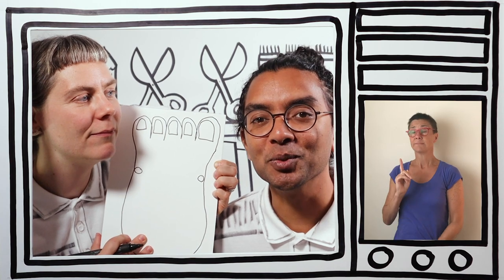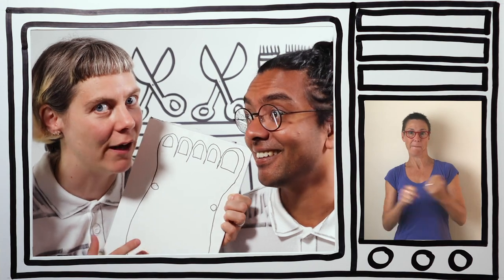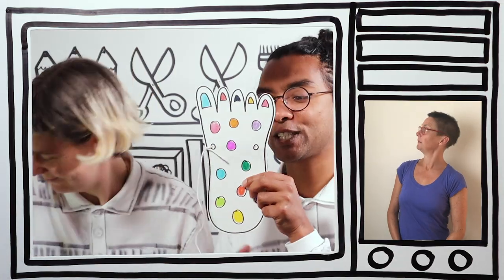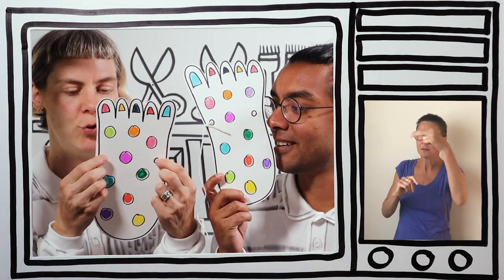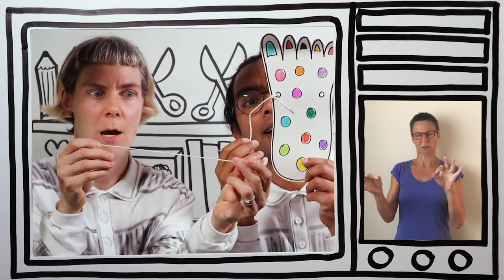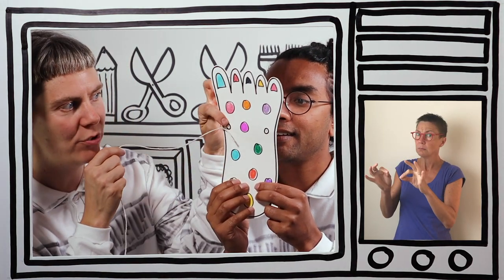Some people might struggle with using scissors because they're quite difficult, so don't be afraid to ask an adult for some help with the cutting out. Absolutely. I'm going to show you the ones I made earlier. Here we go — there's one for you, RG, spotty! And here's another foot for me. As you can see, I've decorated mine with spots and carefully cut around my feet and put two holes on either side. So what you need to do next is cut a piece of string about 20 centimetres long and insert it into the hole of the foot.